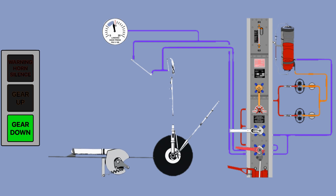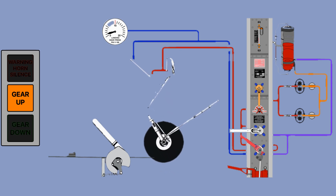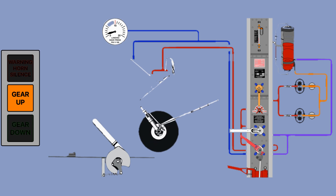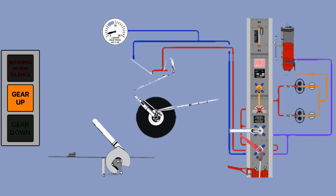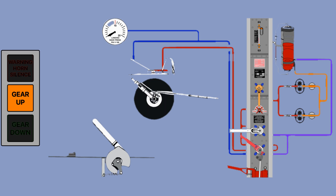To operate the gear: to get the gear up, first put the latch to fully raised, then select the gear handle up. As soon as the handle moves up, the annunciator light will move from gear down to gear up. When the gear is up, the hydraulic pressure should indicate 0 psi. Select the gear handle to neutral and the latch should move to spring lock position at the same time.